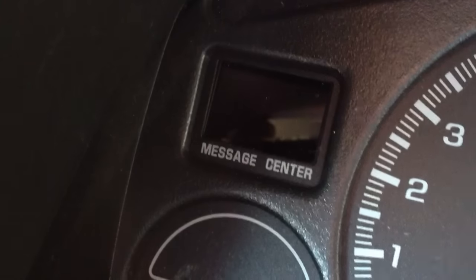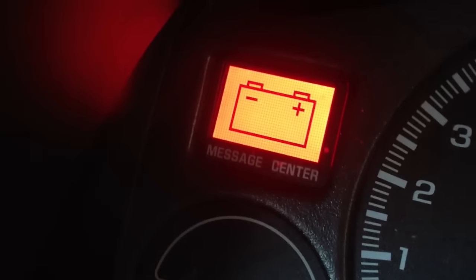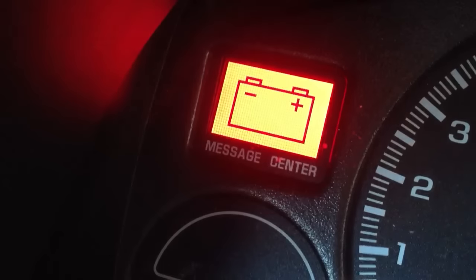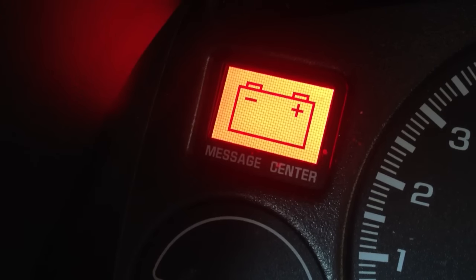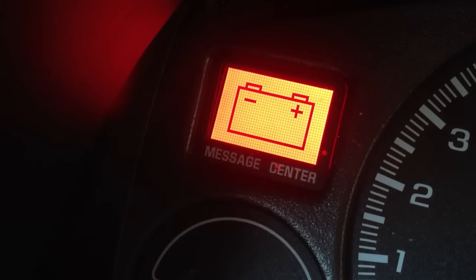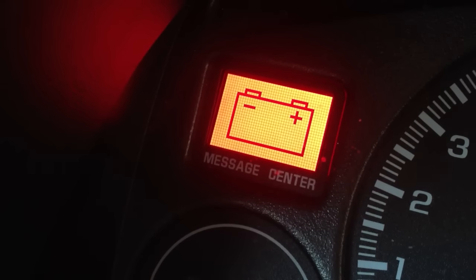So then to test it, turn the key on again. As you can see, there's no change engine light.